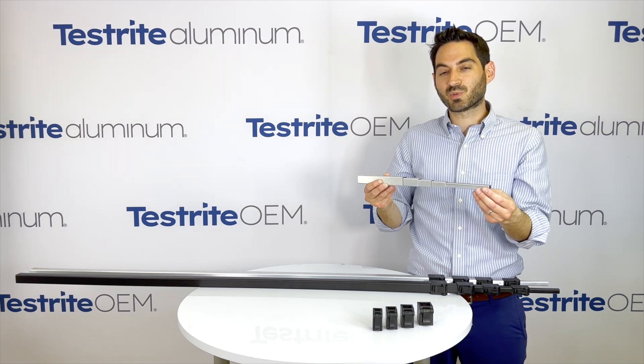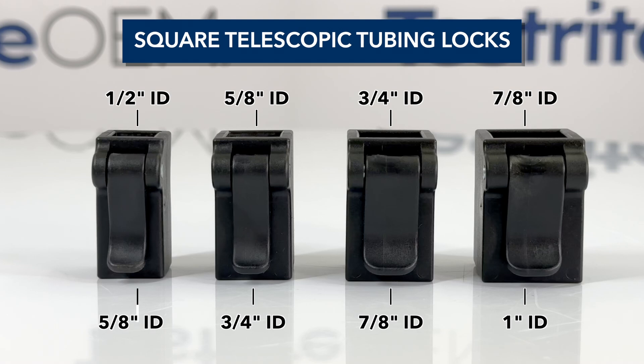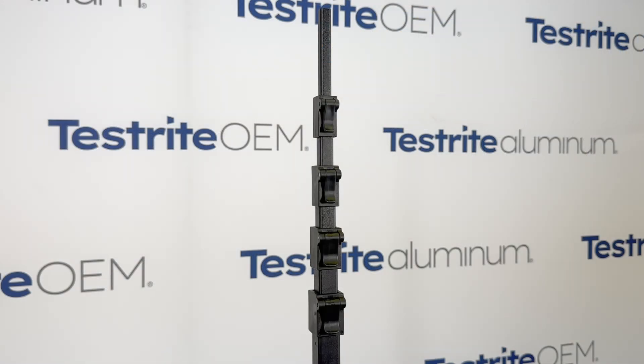For any telescopic tubing application, there must be clearance between the inner and the outer tube so that it does not bind. In order to help minimize that play, we have our square telescopic tubing locks. These are designed to pair with our square tubing to help reduce the play.